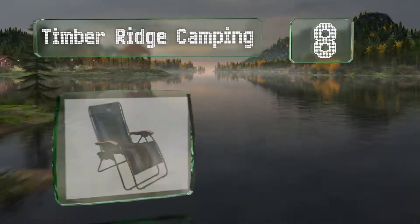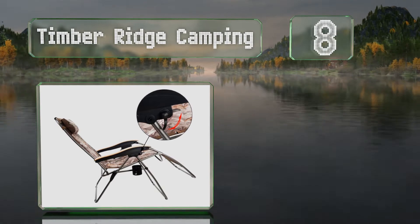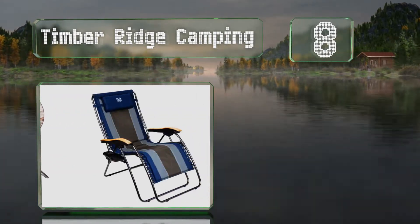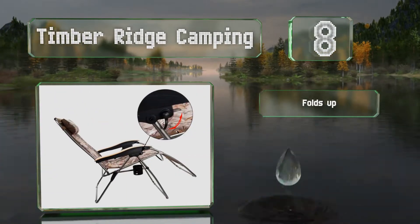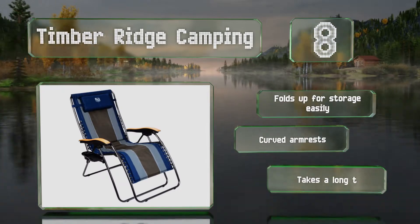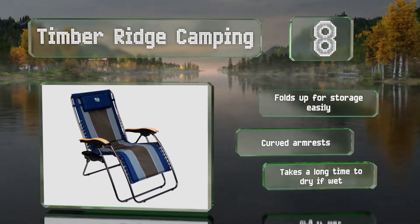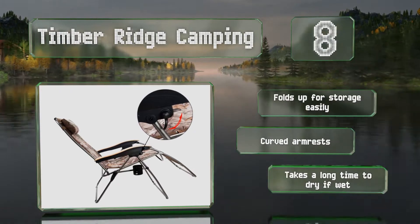Coming in at number 8 on our list, made of steel and available in several stripe designs as well as a camouflage option, the Timber Ridge Camping is sturdy and stylish. It offers a decent amount of cushioning, and the removable cup holder snaps on and off in seconds. It folds up for storage easily and comes with curved armrests, however it takes a long time to dry if wet.